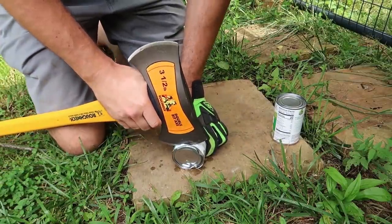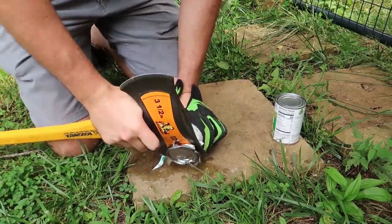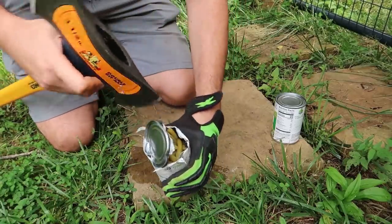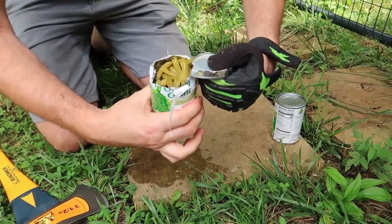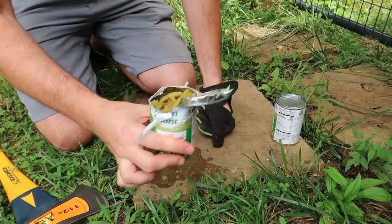Instead of axing it, we're just going to push it. The whole idea is to block as much liquid from coming out. And that's it. Make sure you have gloves on — it will be very, very sharp. And you open the can pretty easily.